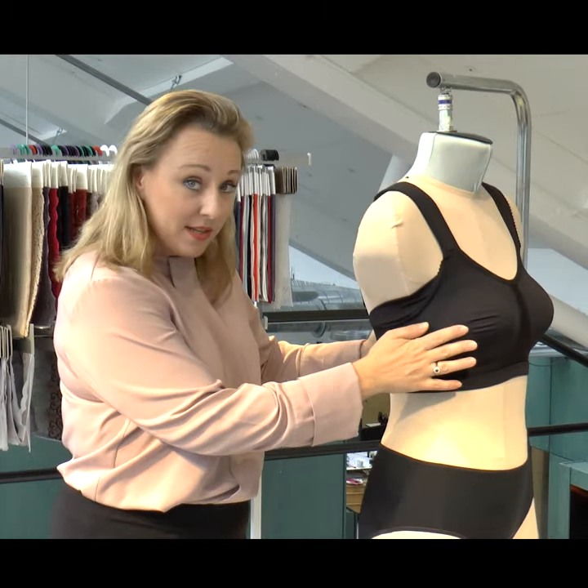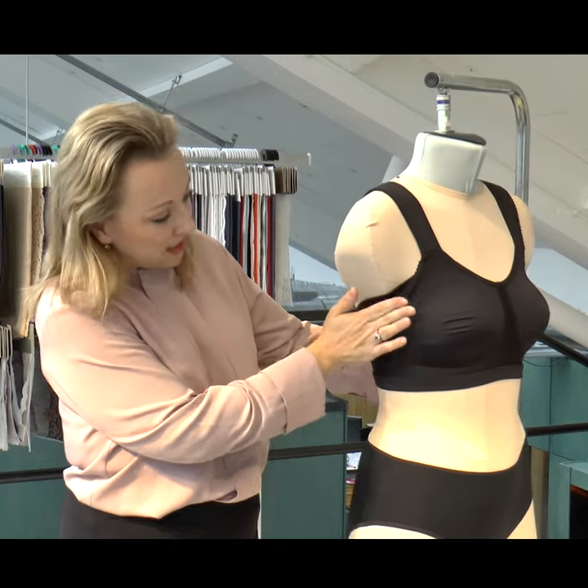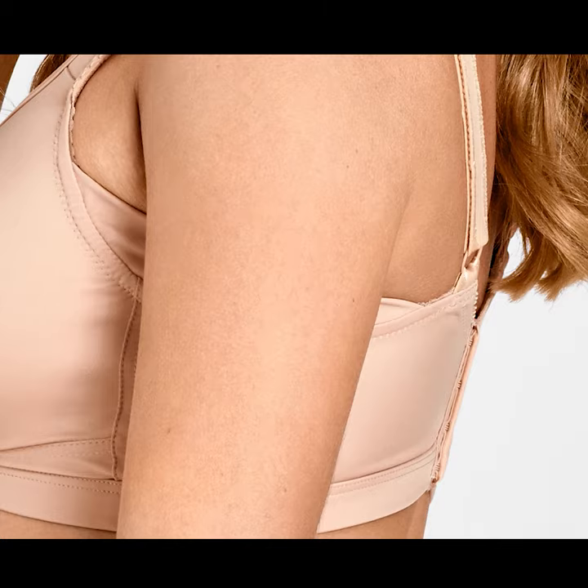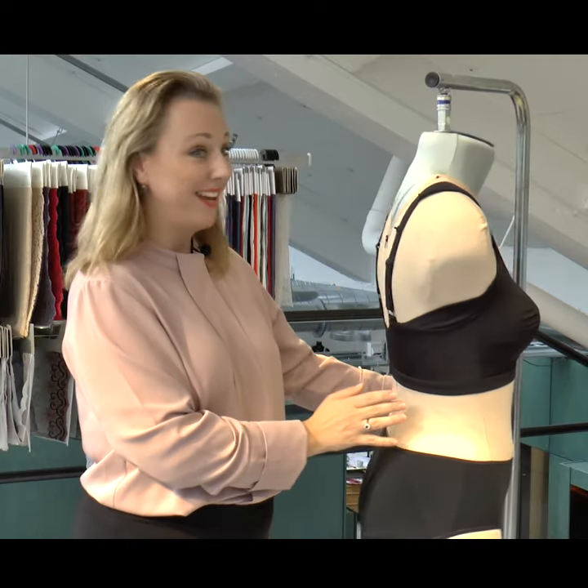Something very special with this garment is that it has an extra side support sewn in here. This helps the little fluff that can fall over the bra edge, so it smooths your line and also protects your garments, which of course is extra fantastic.